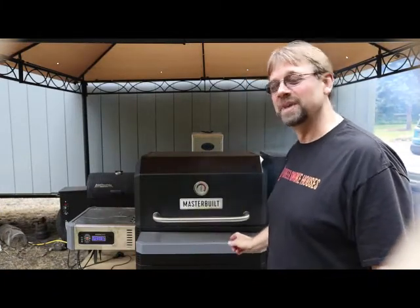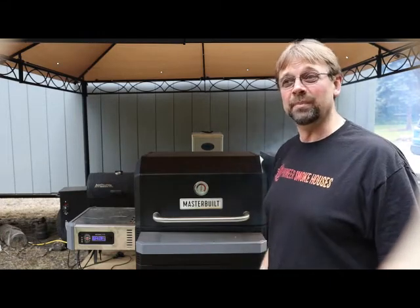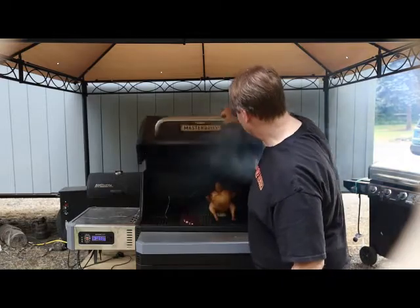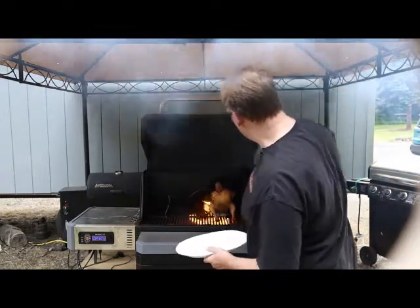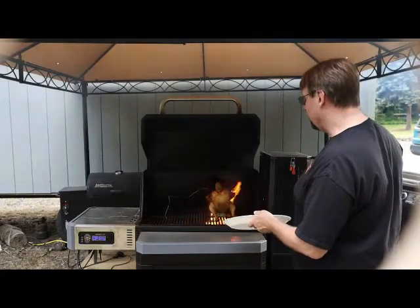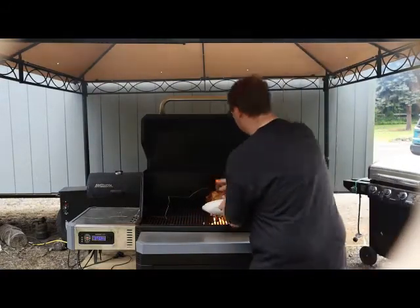Alright, we got the internal temperature we were looking for. I turned it up on high because I just wanted to crisp the outside up, and it went up right away and started to flame up a little bit. So let's take a look — she is going good! Look at that. Rather than leave it on there and burn, I'm just going to go ahead and tip it onto the plate here.